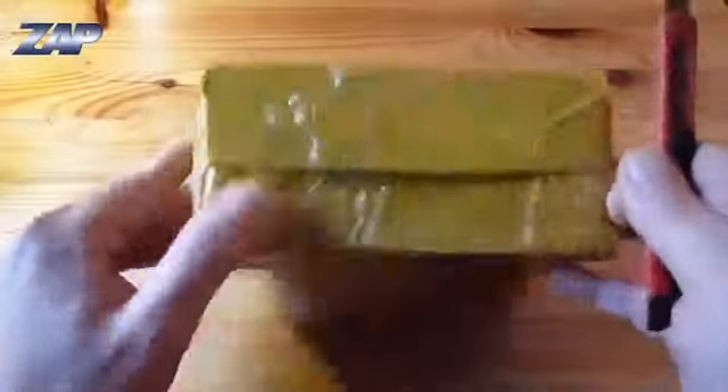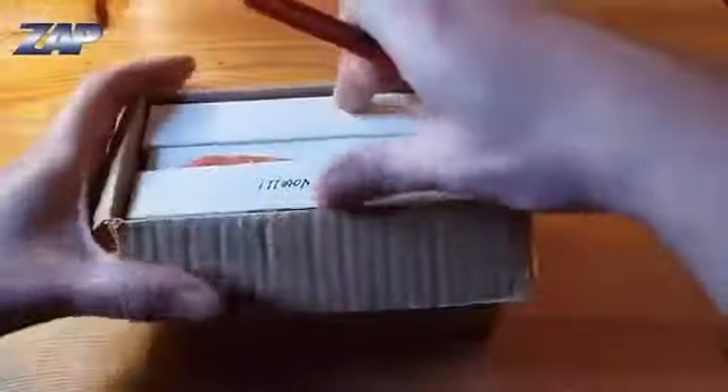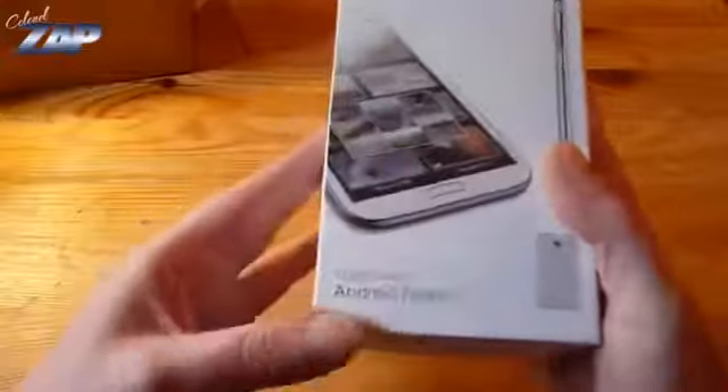Let's take a look at what we have here. Out comes a white box — quad-core CPU — Android Note 2. Let's take a look inside.